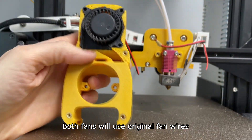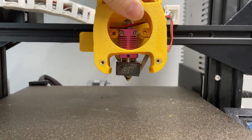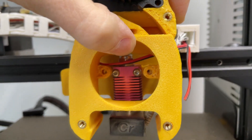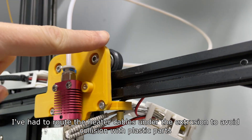Both fans will use the original fan wires. I've had to route the heater cables under the extrusion to avoid collision with plastic parts.